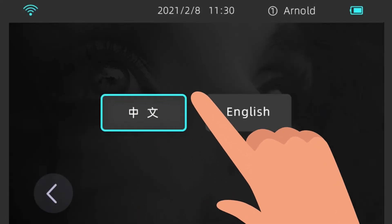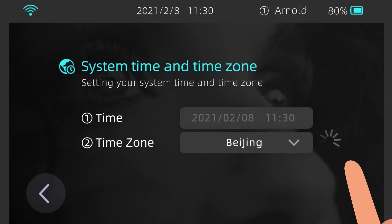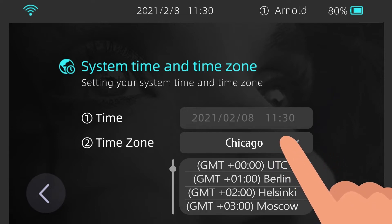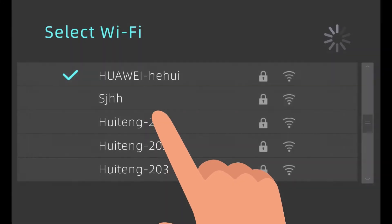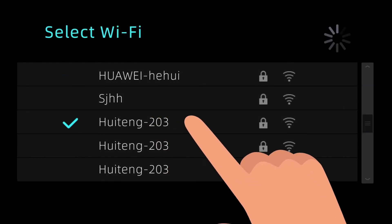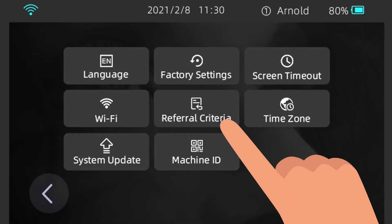Language: select your preferred language. Time Zone: after you connect the device to the internet, the time will be automatically adjusted. By default, the time zone is UTC plus zero, and the date is displayed in the year-month-date format. To change the time, you must first select the corresponding time zone — tap Time Zone and then select your country's time zone. WLAN: select a Wi-Fi network you want to connect to, enter the password, and tap Connect.